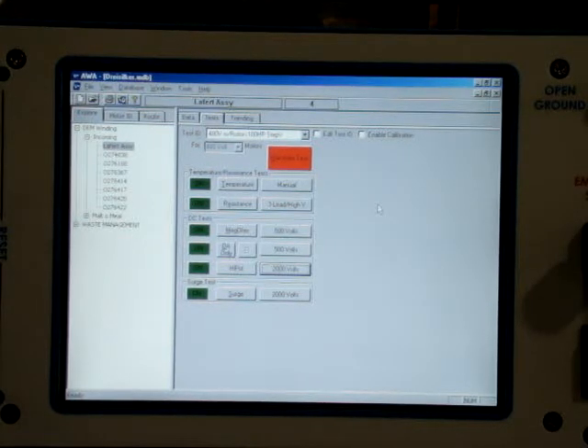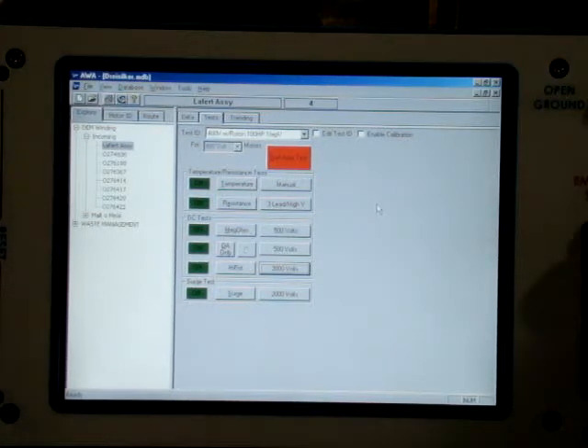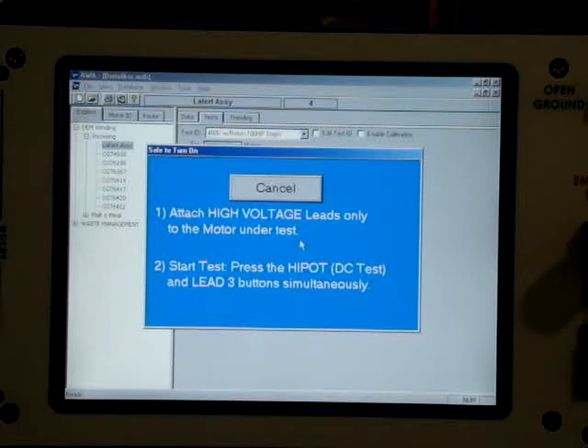On the Baker, we're going to go straight tests. We're going to include the resistance reading, which we have to enter manual temperature. We're going to do a megger reading, polarization index. I'm skipping the ramp because that takes a little bit. Then we'll go straight to the surge. The high pot and the surge test will both be at 2,000 volts. We'll run the auto test using the change parameters.